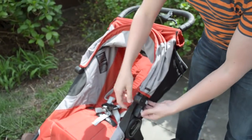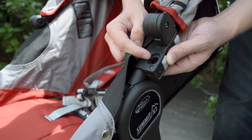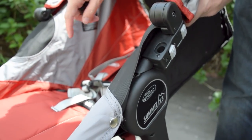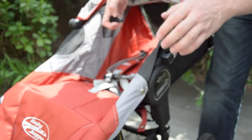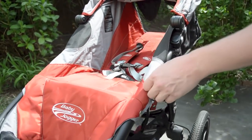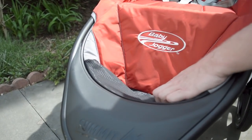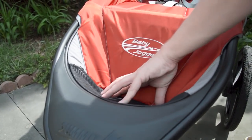Like most Baby Jogger strollers, you have these holes here on the side that allow you to attach a car seat adapter or the belly bar, and most of their accessories are interchangeable between stroller models. The footwell here is really, really nice — that's going to be really easy to clean, and it's also nice and deep.